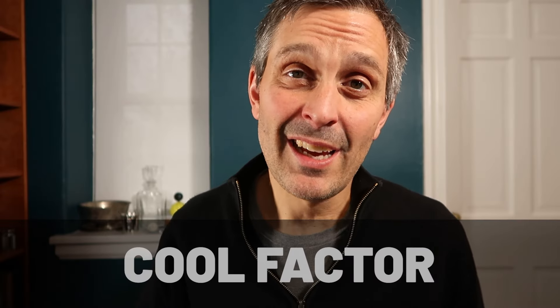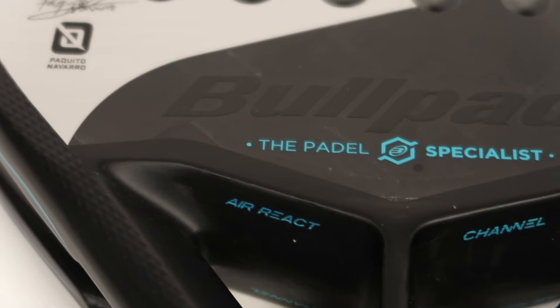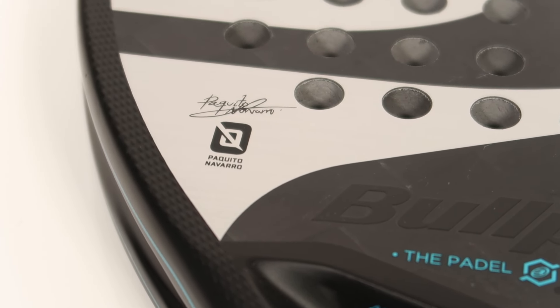Much like squash rackets, paddle rackets get new releases every year, and sometimes the same racket from last year gets re-released with a different cosmetic. As far as I can tell, a lot of times it's just a new look. So one factor in price differences is simply how old the model is — the latest model that a particular pro is playing with is always the most expensive, whereas last year's model will be sold at a discount. Often you can get a good paddle racket just by buying last year's model, the same as when buying squash rackets.